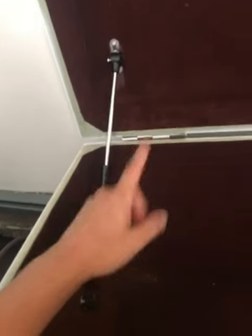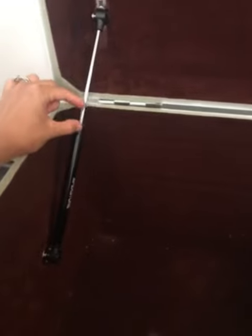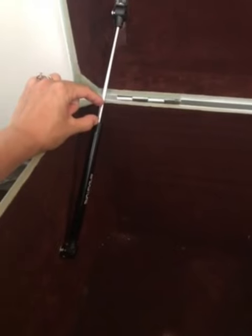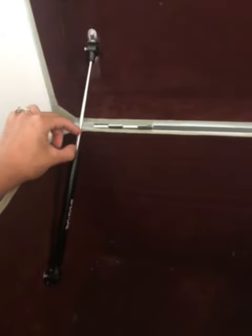What I did was let this go completely open, so the trunk is as far open as it possibly can be. Then when you close it, it goes kind of quick but then stops and really slowly closes. When I opened it all the way, I found out how far it actually goes before it hits that kickback and slowly closes — it's about this much.